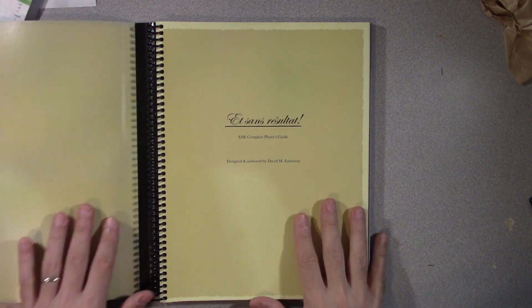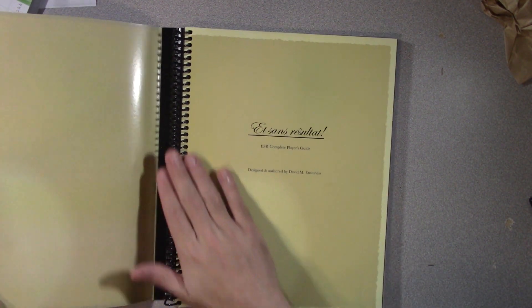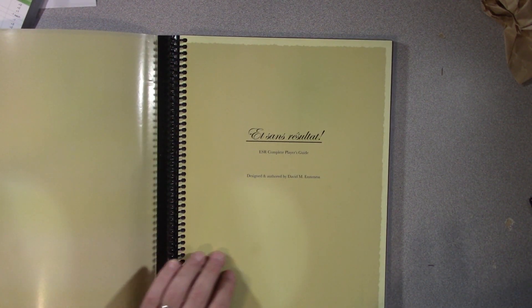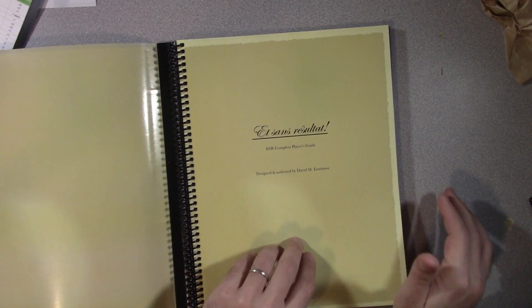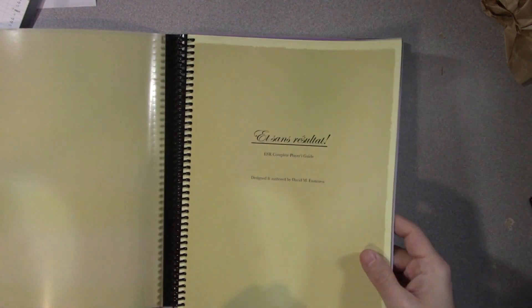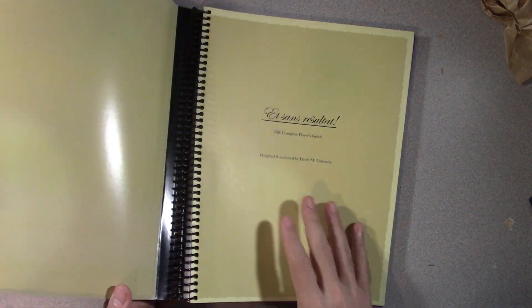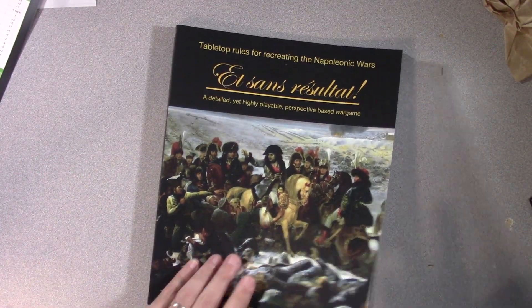I also love spiral binding books for wargaming—even for board wargames. I like having spiral binding. I don't feel like I'm laying it flat and ruining the binding with pages slipping out. This is super quality, and I like this kind of flip cover—it covers the binding and the front. It's just classy. They put a lot of good thought into this.